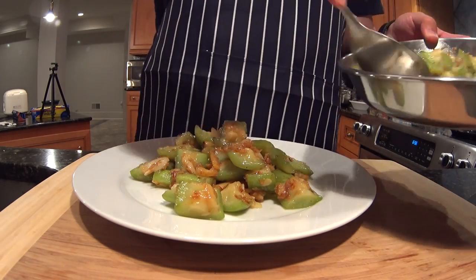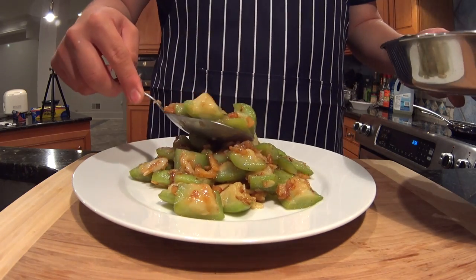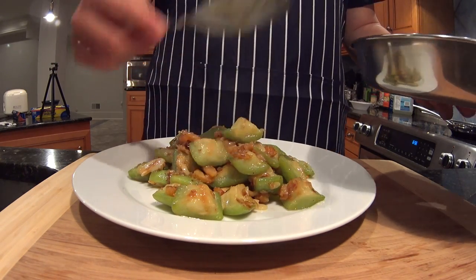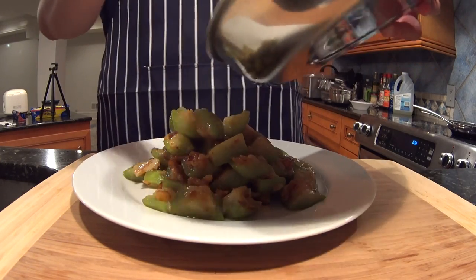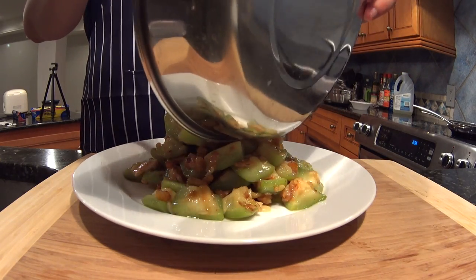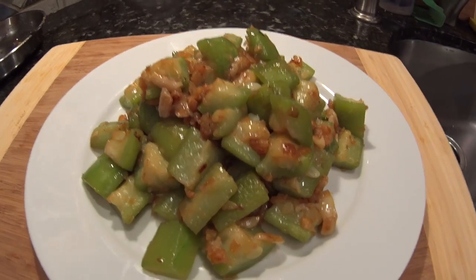You just plate up — no garnish needed, doesn't need anything. It's as simple as it gets. A pretty traditional Taiwanese recipe. I hope you enjoy the video.